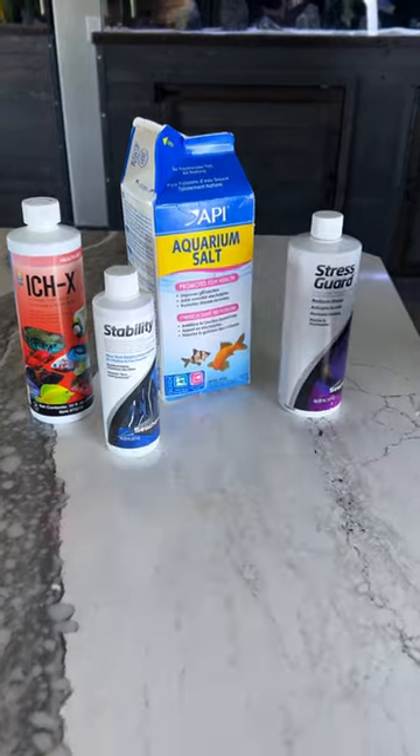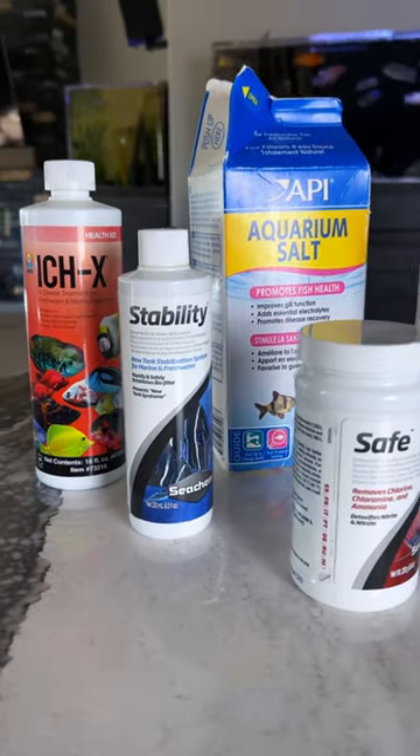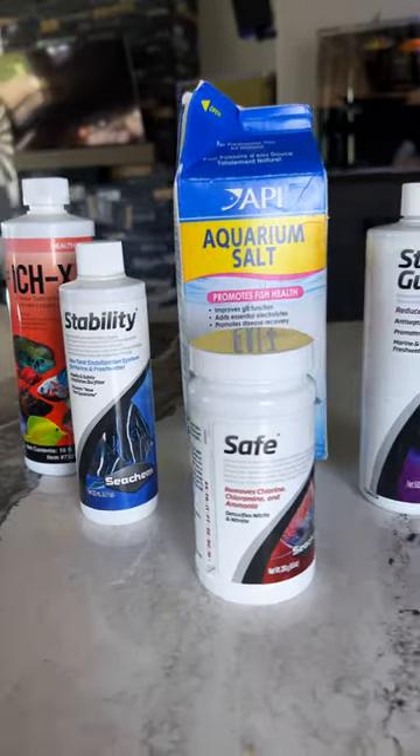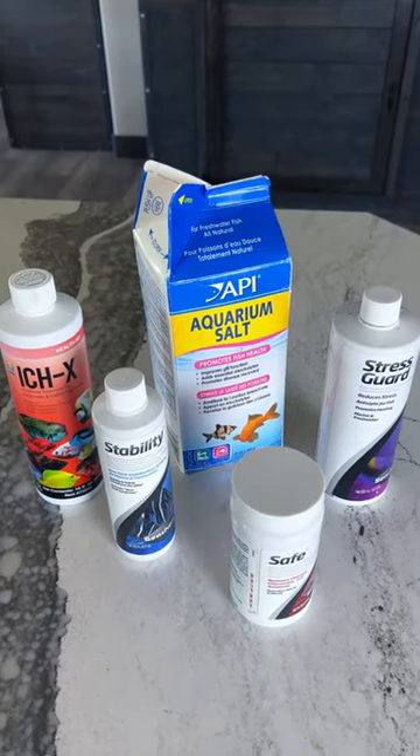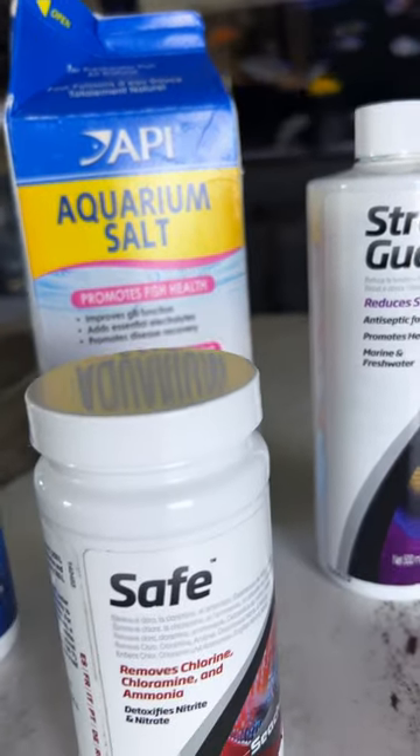First tip: get everything out you're going to need for the water change, especially dechlorinator and medications. Then leave them on the counter until you're done using them. At the end of the water change, if there's anything left, then you'll know that you didn't use it. Forgetting to put medications or dechlorinator in can result in dead fish.